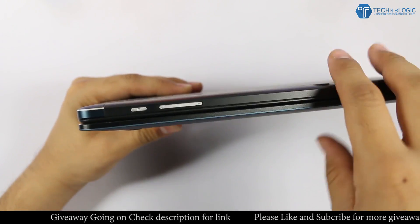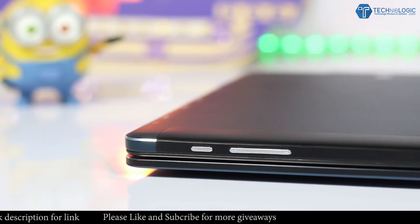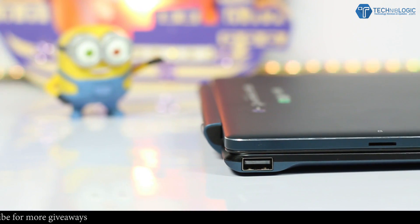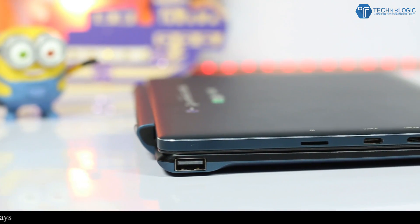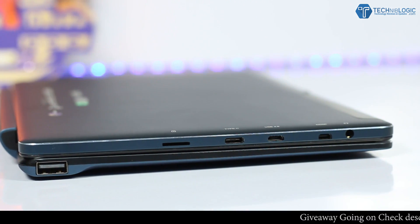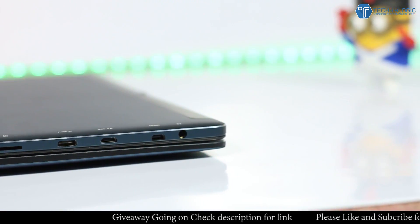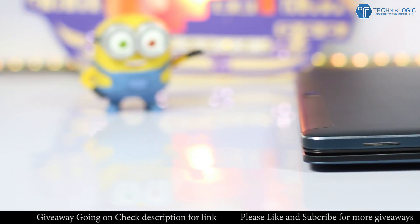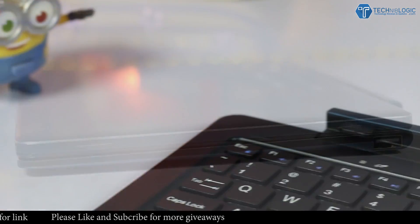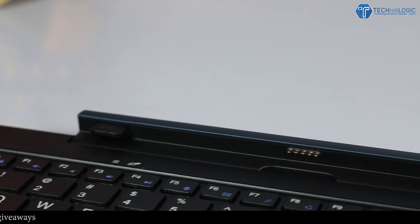On the top side of the tablet we get a power button and volume rockers which work quite well and give nice haptic feedback when you use them. Coming to the left side, we get different ports: a 3.5mm audio jack, mini HDMI, micro USB port which is 2.0 mainly for OTG purpose, a USB Type-C port for charging, and an SD card slot which can support up to 128GB. Coming to the right side, we get two speaker grills which work well and are quite loud — and the thing is that both work.